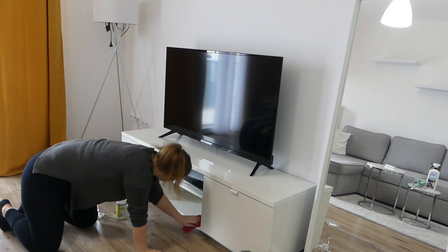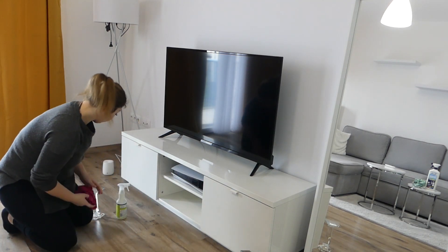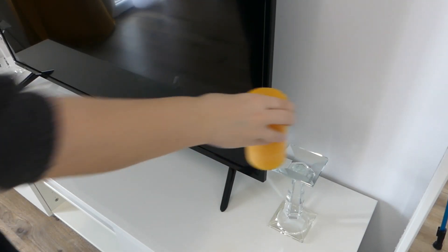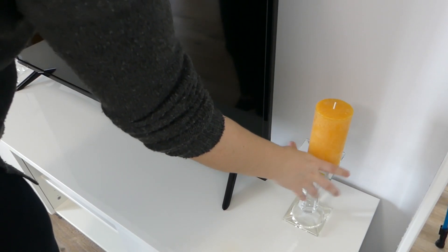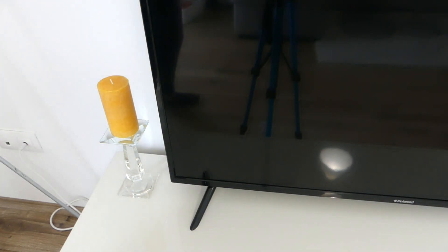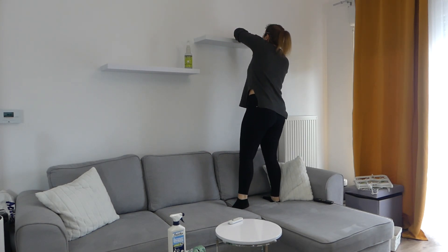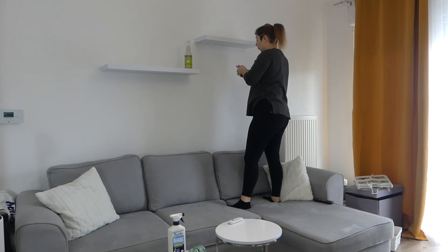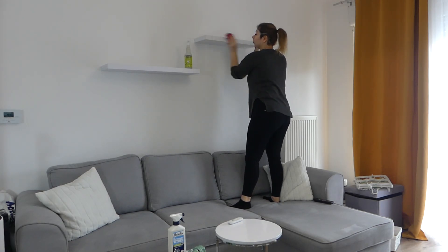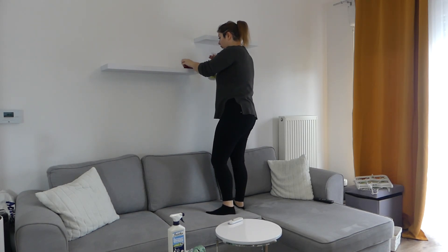Je vais aussi dépoussiérer la console d'Anthony parce qu'elle prend énormément la poussière. Je passe maintenant au salon pour dépoussiérer ces fameuses étagères. Celles-ci, elles viennent de chez Boots — elles étaient dans un état pas possible, ça fait un long moment que je ne les ai pas faites. Du coup, je vais bien nettoyer ça.